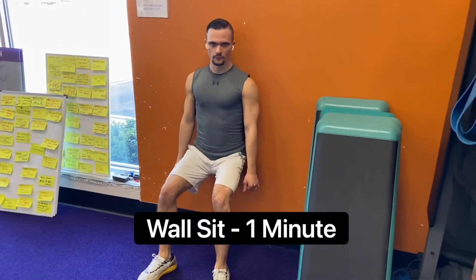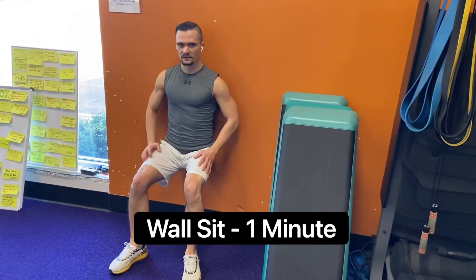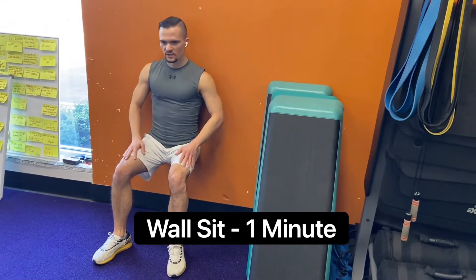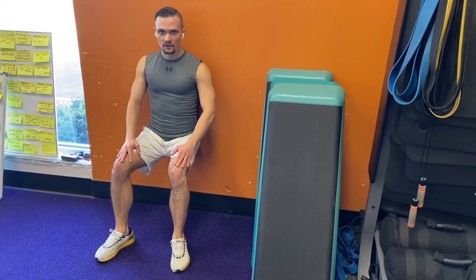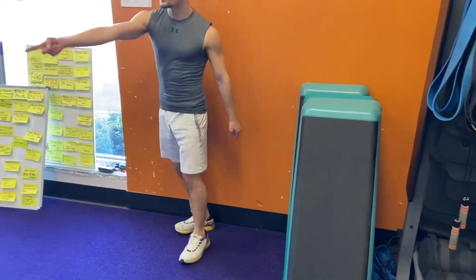For one minute — one minute — you're going to wall sit. Go down deep, go down low. You're going to start to shake, and when they shake, you're going to go a little lower. Because the work starts when you get tired. The work starts when you get tired, not when the minute's up.